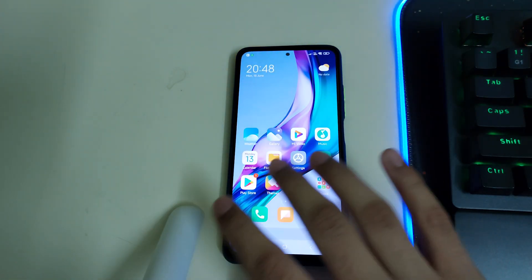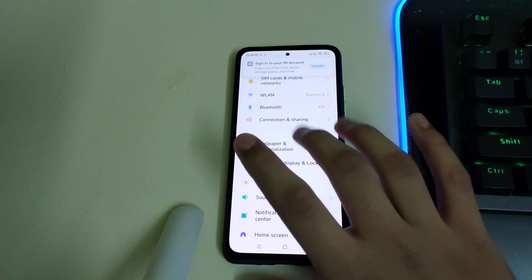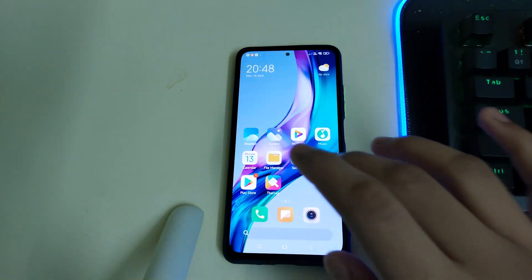The setup is done and the setup screen was unique compared to other ROMs. Let me change the display refresh rate to 120Hz. You also have the option of 90Hz, which we won't be selecting right now.